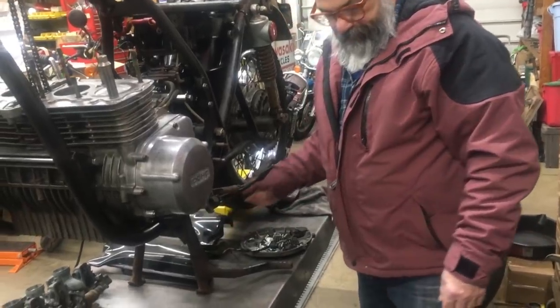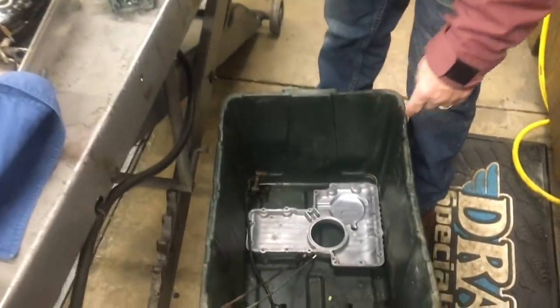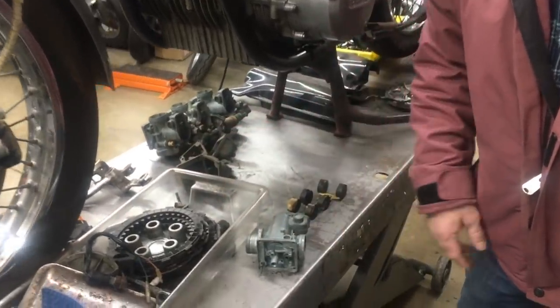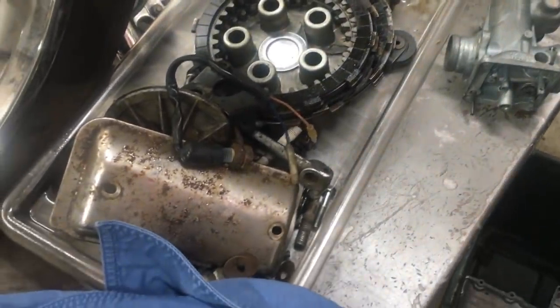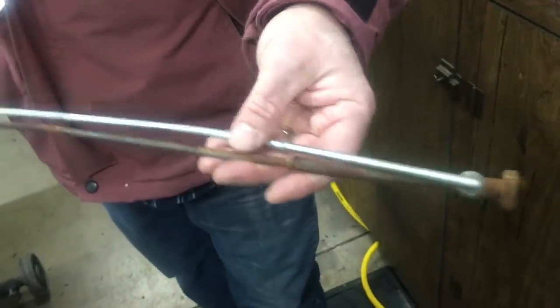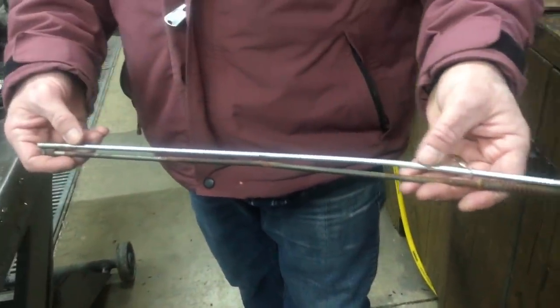We have the side covers — I've got to come up with a set of emblems still. As you can see here, this is going to be the oil pan that goes on it. We wanted to take the oil pan off because we're always paranoid about how it looks on the inside. Of course we took the clutch apart — we're going to go through all that. We're going to replace the cover there for the starter. This replated stuff definitely makes a big difference when you're doing these bikes.